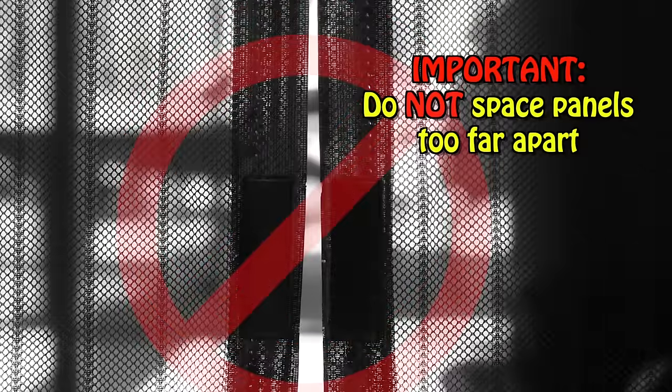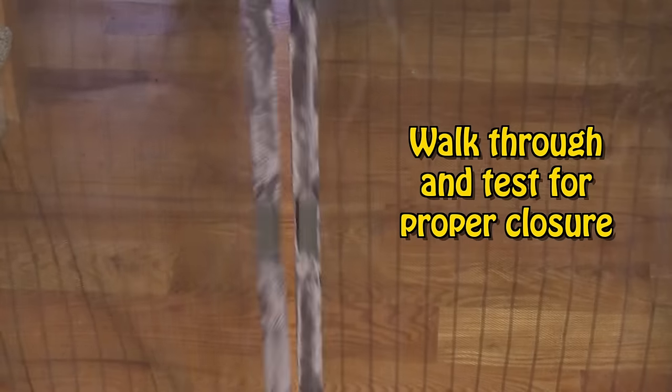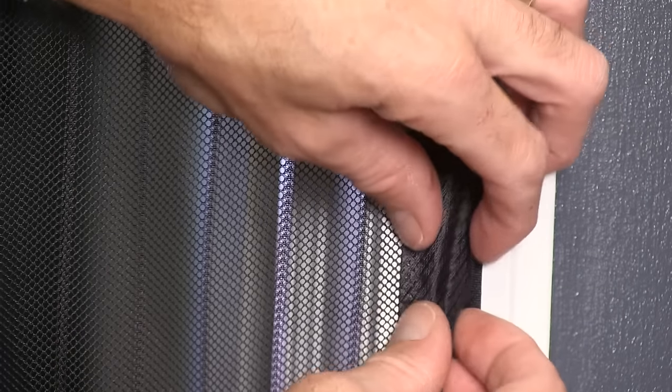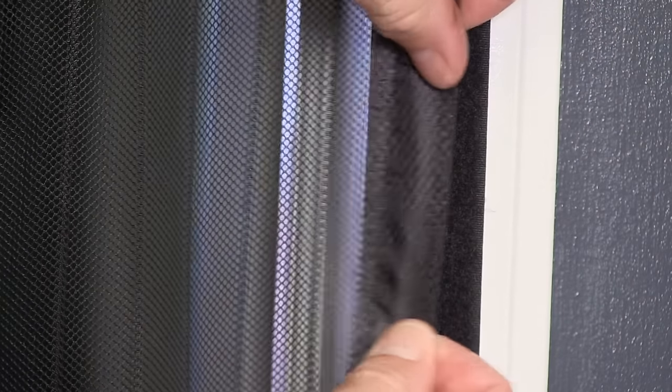Do not space the two panels too far apart from each other. You must make sure to give the magnets in the center enough slack to be able to close on their own. When all the strips are installed, walk through the Magic Mesh and be sure that it closes completely on its own. If it doesn't, simply adjust the hook and loop strips.